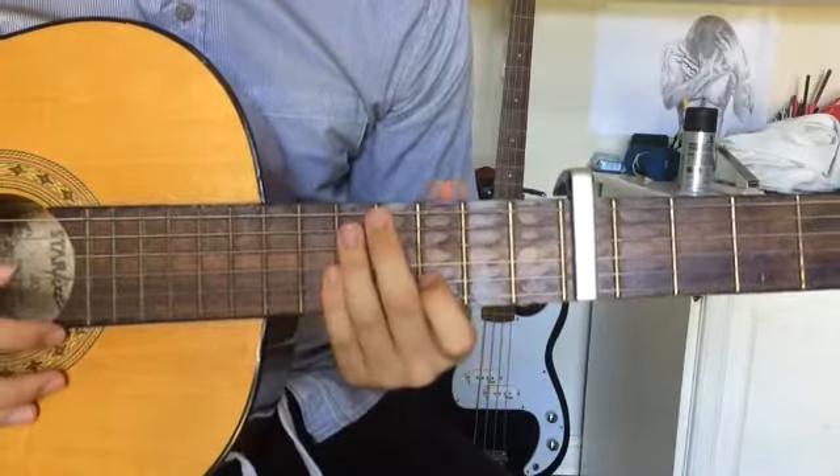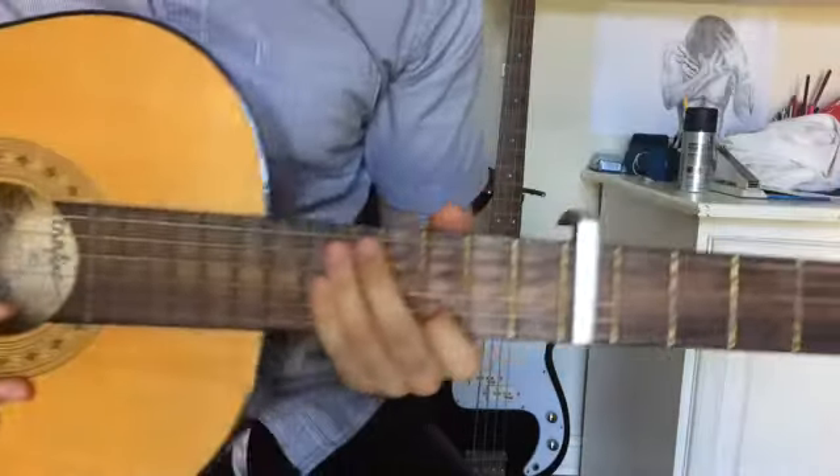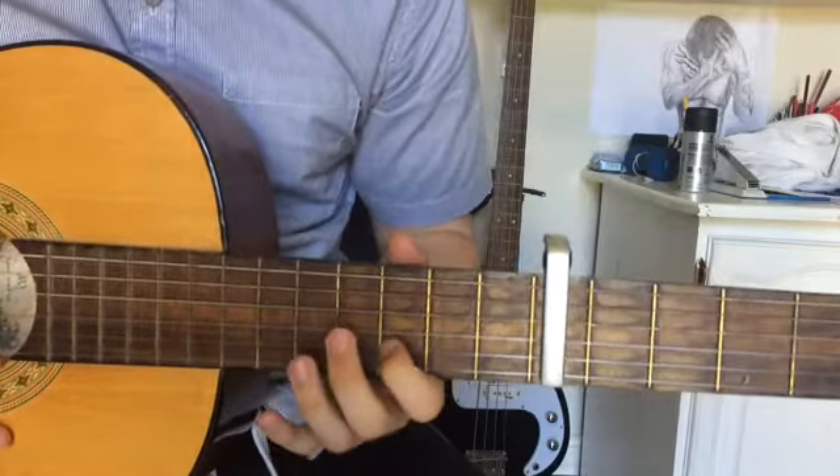You get a lot of bows in this piece. You kind of play both but not at the same time — consecutively, one off the other.